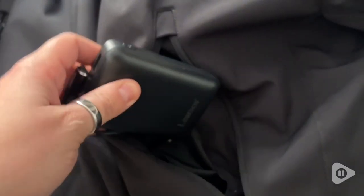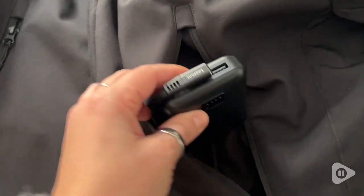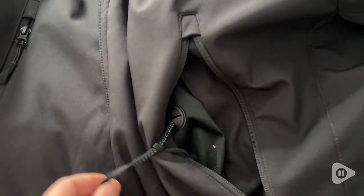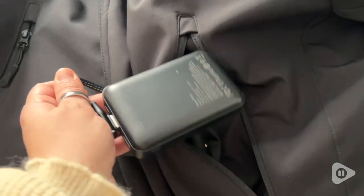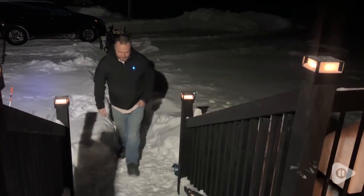One of the most common questions with a heated jacket is how do you wash it, and it's so simple. Just make sure to unplug and remove the power bank from the pocket, then you can wash and dry as usual. It's designed to go right in the washing machine.